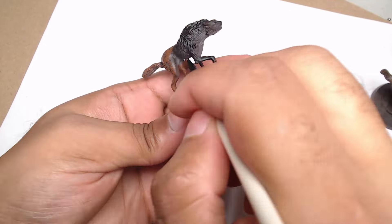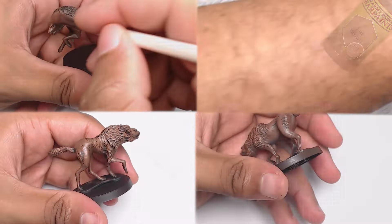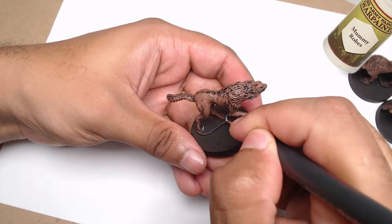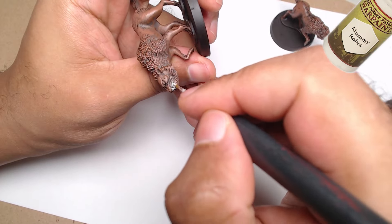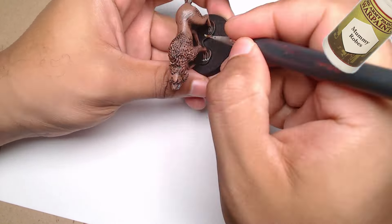Next, I apply fur brown across the body of the Grimfangs. This adds warmth to the model, giving the wolves that wild, earthy look that suits them perfectly. For the claws and teeth, I'm using mummy robes, which is a nice light color that contrasts well with the darker tones we've already applied. It's important to keep those details sharp, but again, this is a quick paint job, so no need to go overboard.